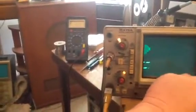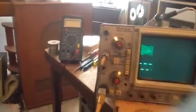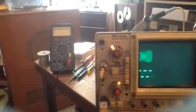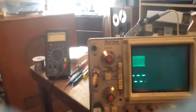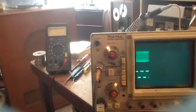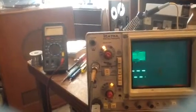Rotating the delay time back full counterclockwise — and again, nothing is shown. We have to rotate the horizontal position some clockwise. So I'm interested in theories as to what is not operating correctly on the sweep. I thank you.